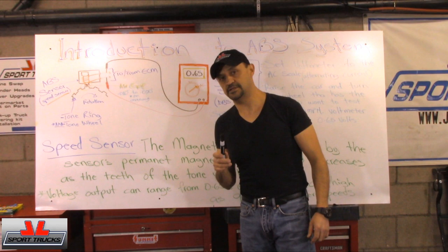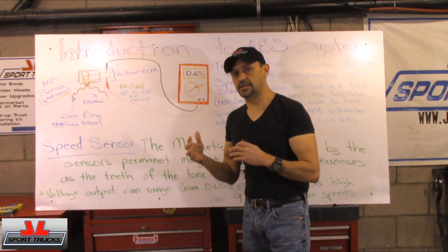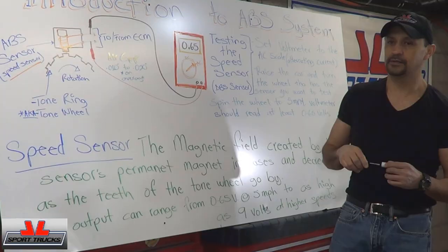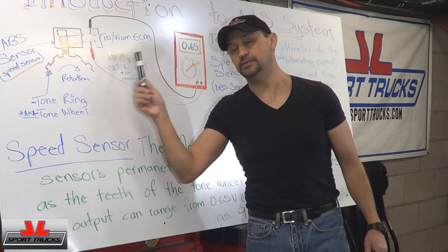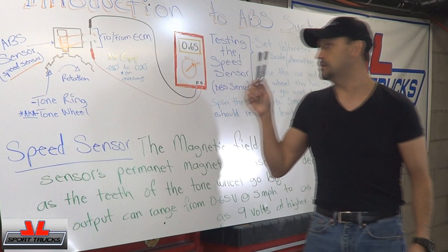Very, very simple. Just like I said at the beginning of this video, I'm not going to start in super complicated mode, because I'm planning to do more. If I give you this information gradually and give you enough time to understand it as you go, then by the time we're done with this video series, the ABS system is going to be very easy for you to understand. Now you know where the signal is generated — the ABS sensor, AKA speed sensor — you know what the tone wheel is, you know how to test it, and you know the gap. Very, very good beginning.